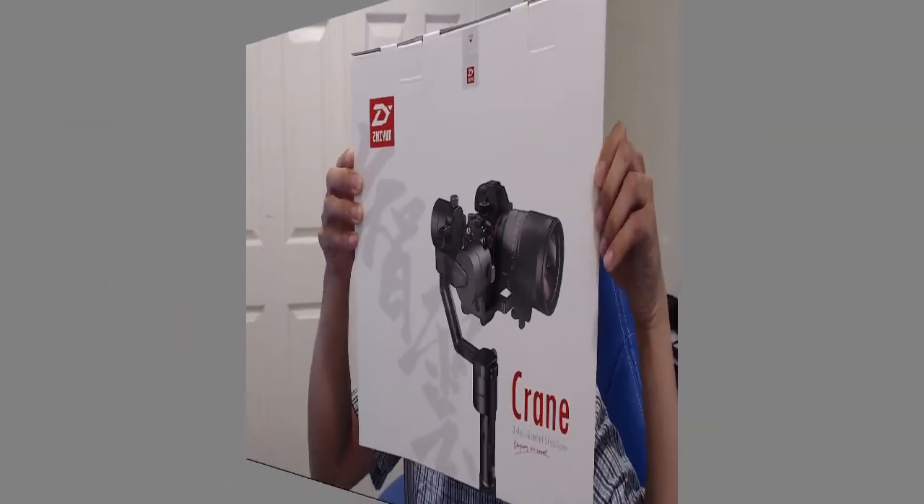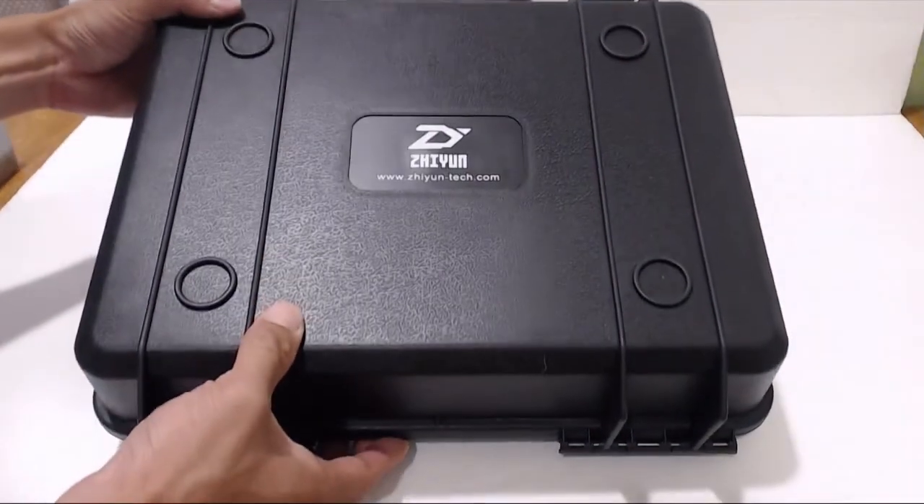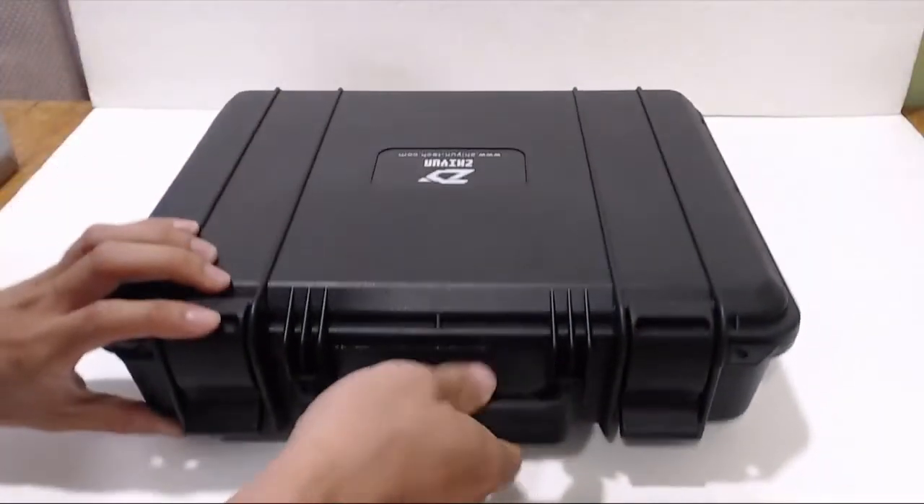Hey, how's it going guys? Phil here, and this is a review for the Zhiyun Crane 3-axis stabilizer camera gimbal. Note that this review covers the second version, or Crane V2, that was released in 2017.